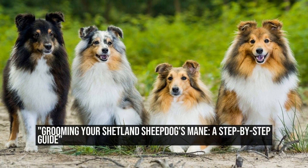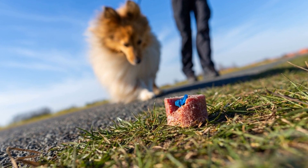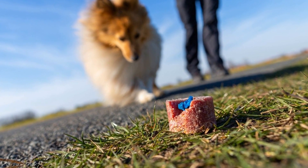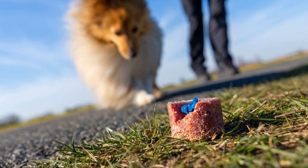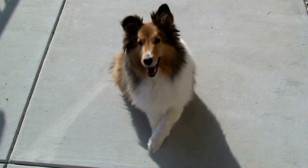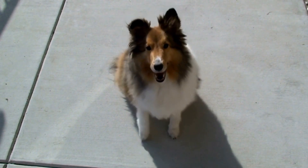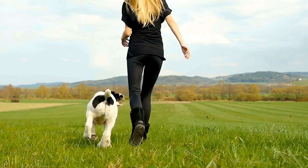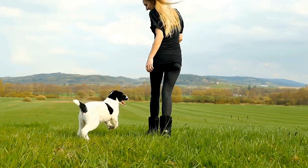Grooming Your Shetland Sheepdog's Mane: A Step-by-Step Guide. How to Groom a Shetland Sheepdog's Mane Effectively: a comprehensive guide. The Shetland Sheepdog, also known as the Sheltie, is a small and intelligent herding dog breed originating from the Shetland Islands in Scotland. Known for their lush and beautiful mane, maintaining their coat can be a rewarding yet challenging task. In this article, we will guide you through the steps of grooming a Shetland Sheepdog's mane effectively, ensuring that your furry friend looks and feels their best.